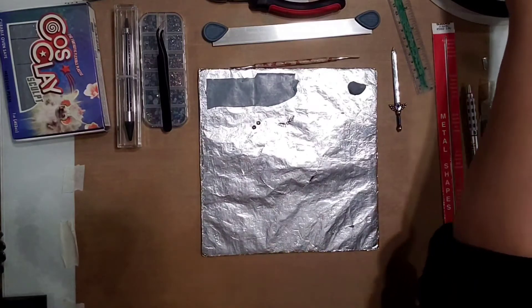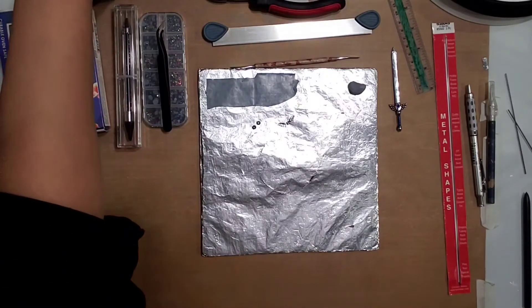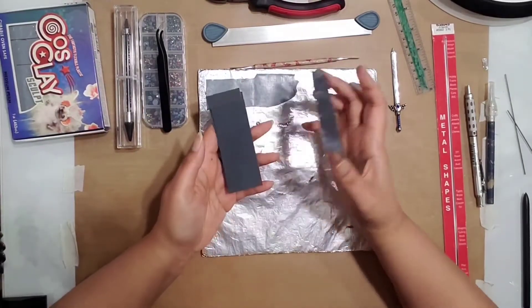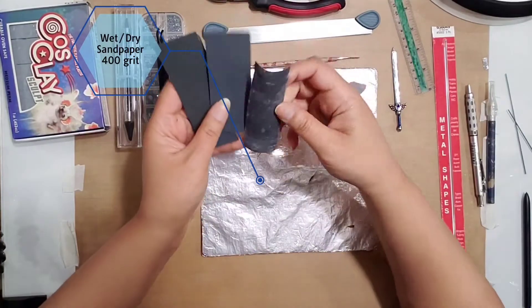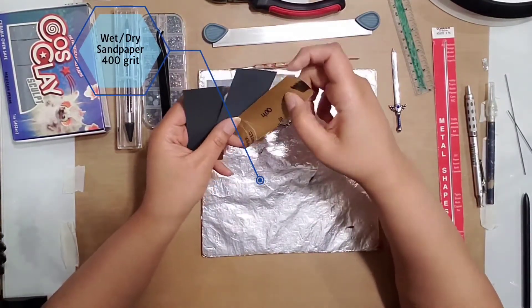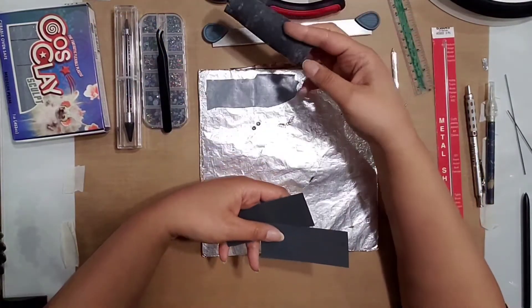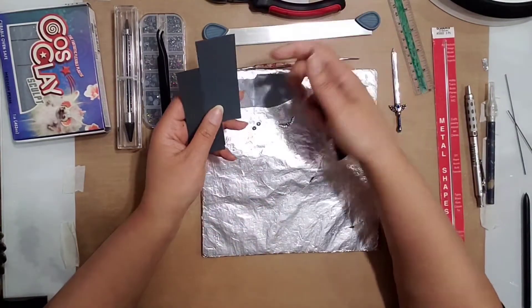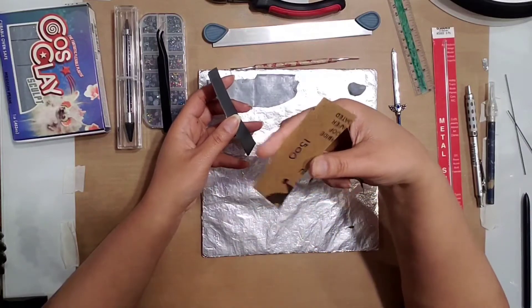That's most of the basic stuff we need. Also wet/dry sandpaper — I already used this one but on the last one I used wet/dry sandpaper in different grits. The coarsest grit I have is 400 — I always write it on there so I don't forget since I cut them up — and then I have all the way up to 1500, though you don't need to go that high.